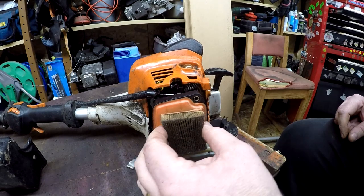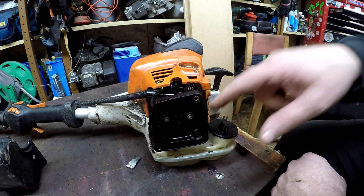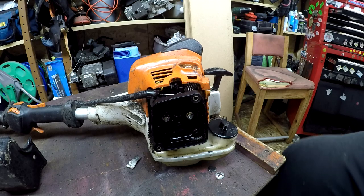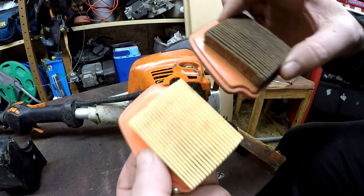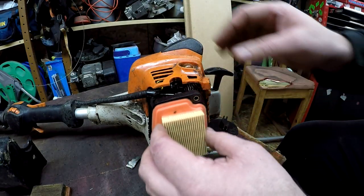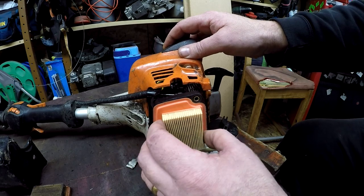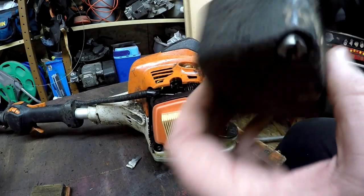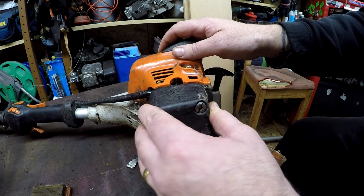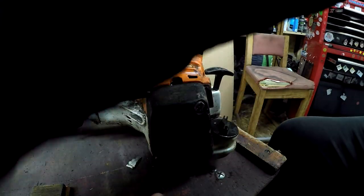I've put the old filter back in temporarily while I cleaned it up with the air compressor — blowing off all around the tank and cooling fins. You can really see the difference between the old and new filter: the old one is absolutely packed full and won't suck any air through at all. The new filter goes in and that should improve the performance tenfold.